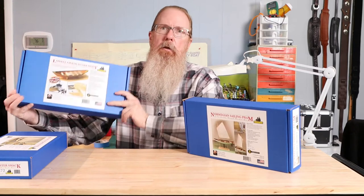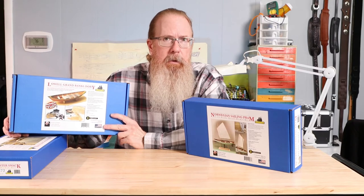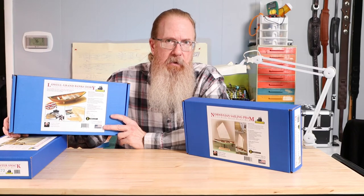If you haven't seen the unboxing video for the first kit in the series, the Lowell Grand Banks Dory, I'll put a link down in the description and also at the end of this video.